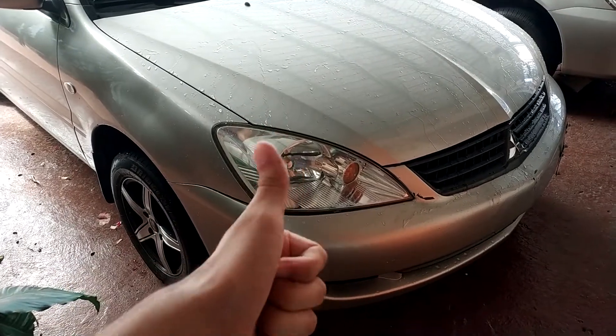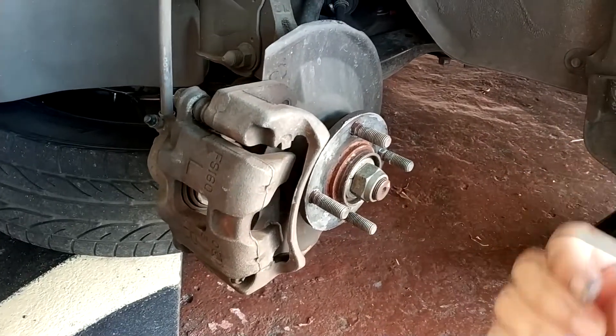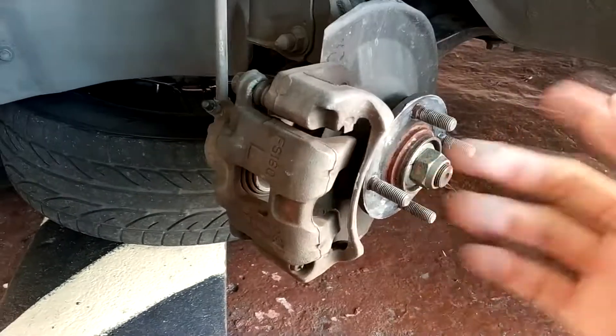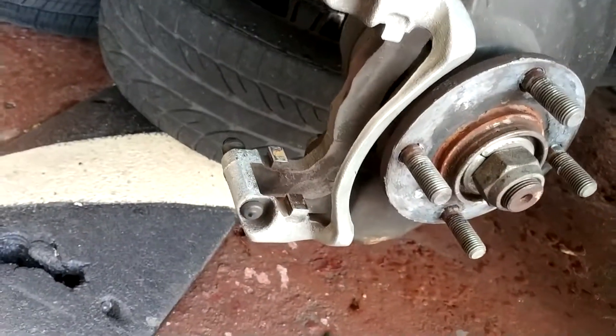Let's begin with the video. As you can see, I already took off my brake disc because I'm painting it black. I'm going to clean this with soapy water. As you can see, I already cleaned everything with a steel wire brush.